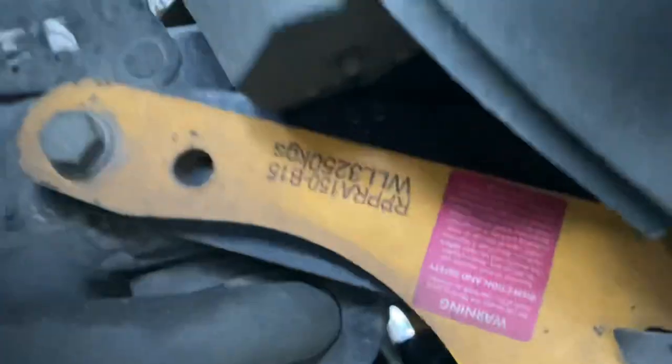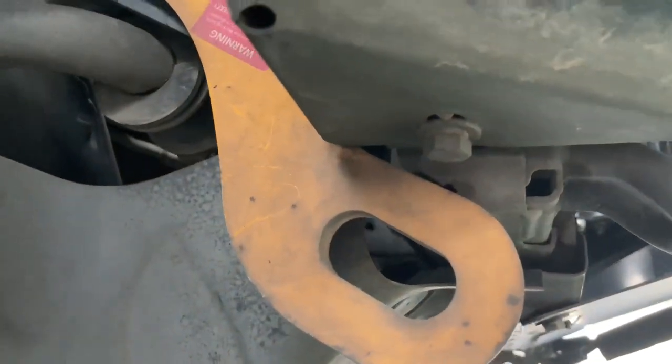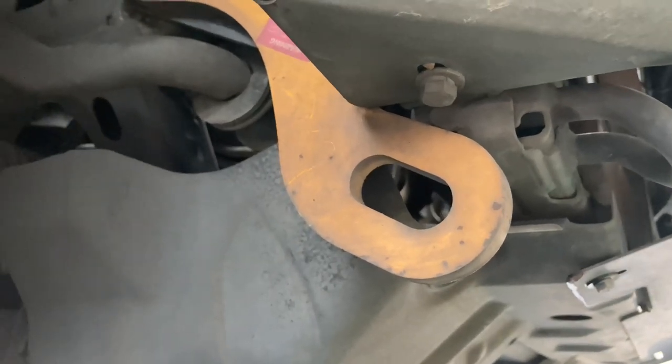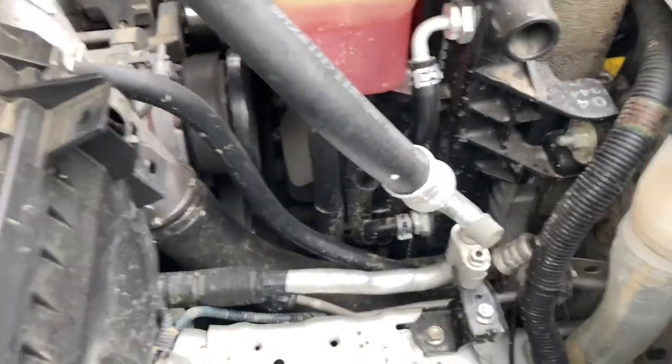So these bananas aren't in pajamas, but they're going to make us go bananas because we can't get to the drain plug. We'll get to it, but the bananas are costing you money and creating extra work. So be careful before you invest in bananas that aren't in pajamas.